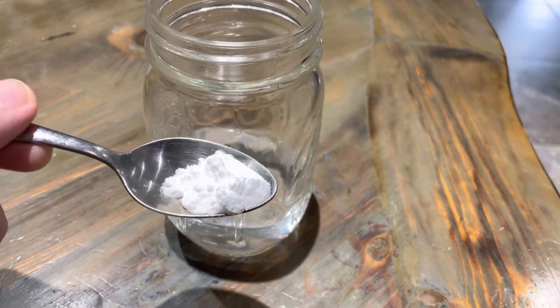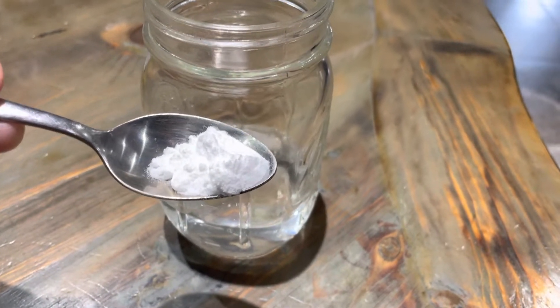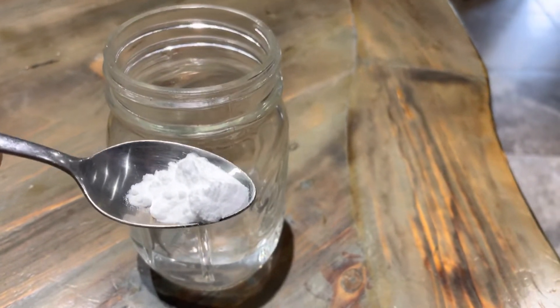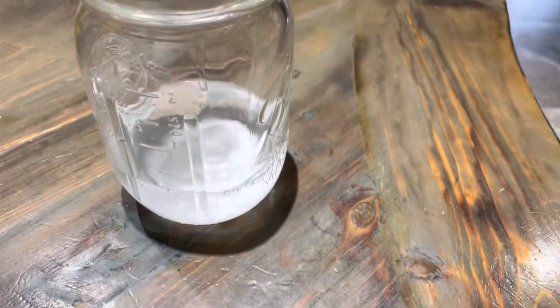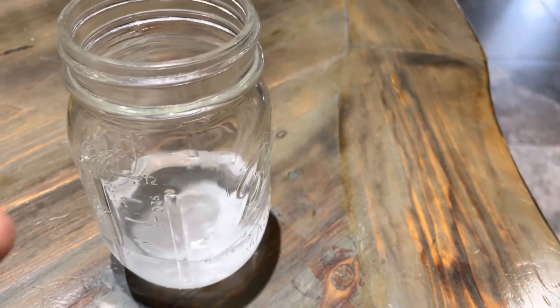I had an upset stomach and didn't have anything around — no Tums or anything like that. Then I remembered this old trick and thought I'd share it with you because it's good to know. It's just about half a teaspoon in four ounces of water. You stir it up and then start sipping on it, and you probably already have it right in your cupboard.